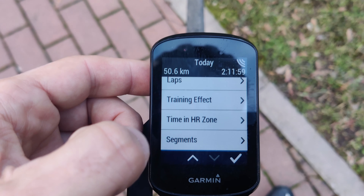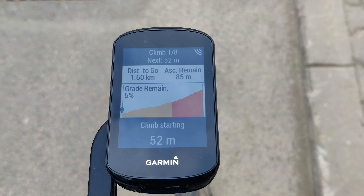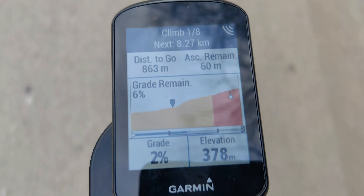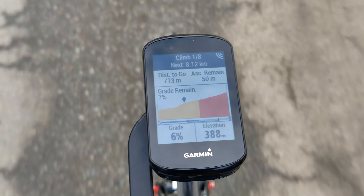You can also view how your body is reacting to altitude changes and heat with the altitude acclimation function. The Climb Pro is another useful function, especially on longer climbs, as it helps you manage and dose your efforts much better. You can view the climb average gradient and the remaining ascent, so you know how much more you have to suffer.